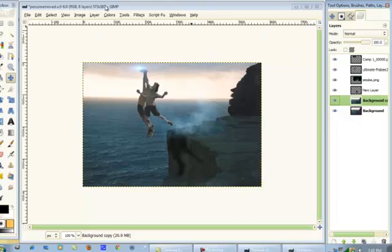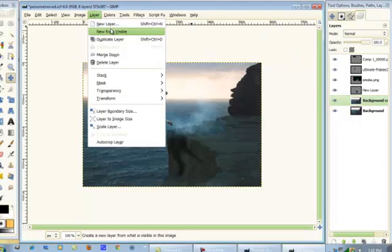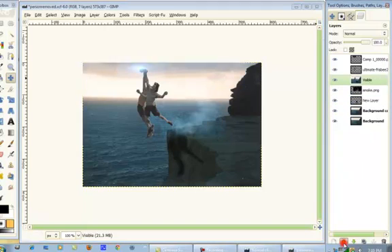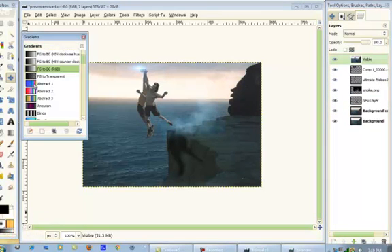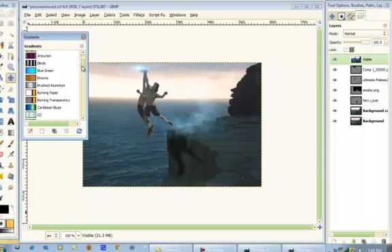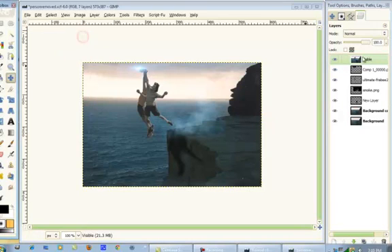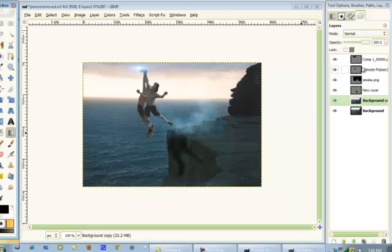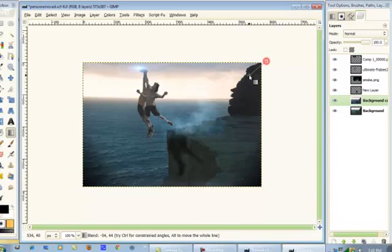Now what we're going to do is go to Layer > New from Visible and bring that to the top. We're going to go to our Gradients. Actually, before we do that, I'm going to delete that. We're going to change our gradient to FG to Transparent. And on the background layer, just drag from each side to add some flow to the image.